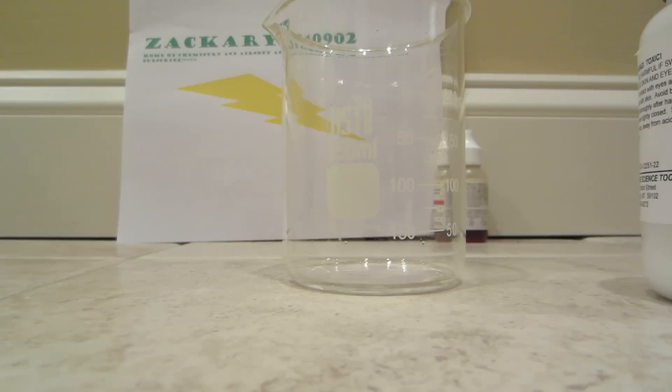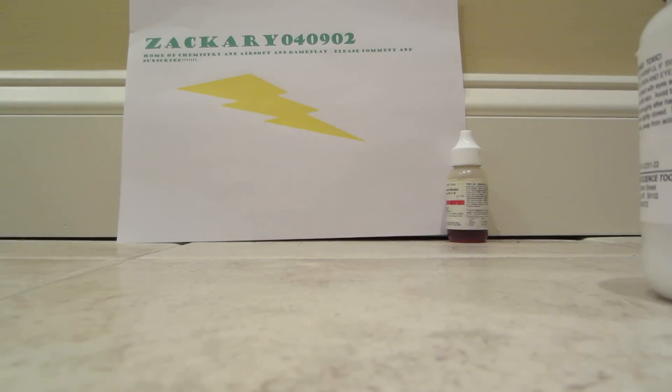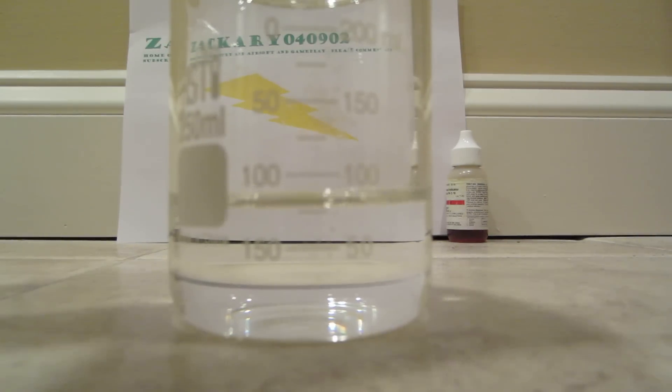So we are going to add some water to the 250 ml beaker that we have here, and then we are going to add some sodium carbonate to make it dissolve. We are at about 50 ml, maybe a little bit more — this is more than we probably wanted, but I think we are good.